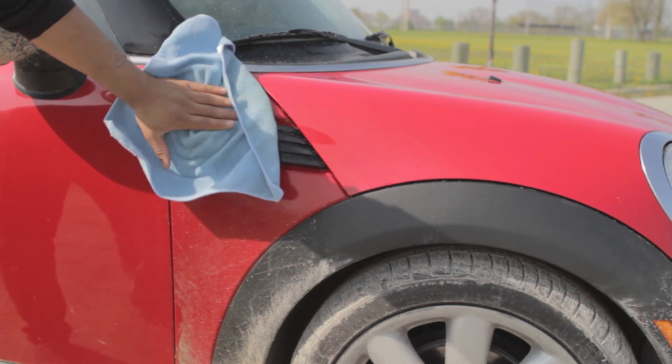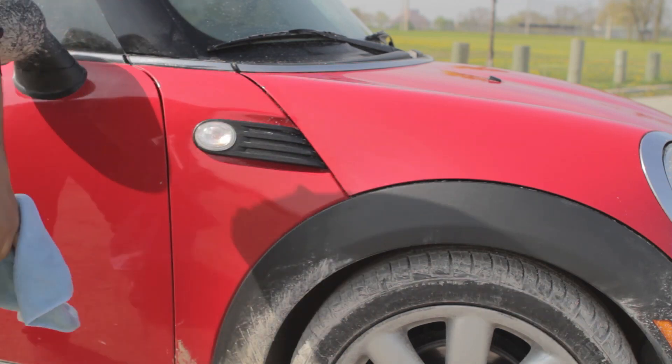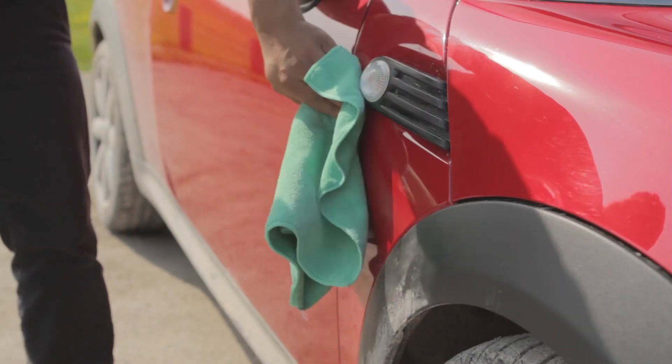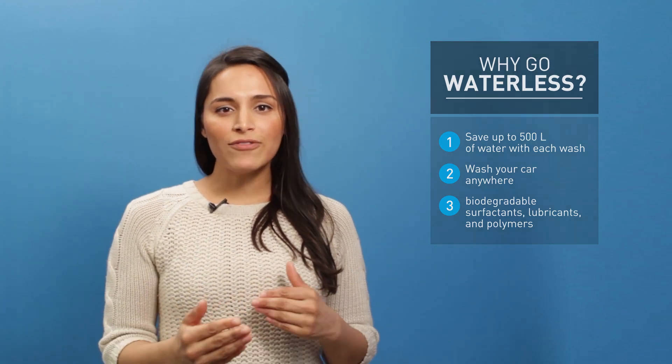Our high-performing product not only washes and polishes but also protects your car from scratches, UV damage and future dirt and dust buildup. It's really all in the formula that's been designed with biodegradable surfactants, lubricants and polymers that all work together to get these great results and of course in the most earth-friendly way possible.